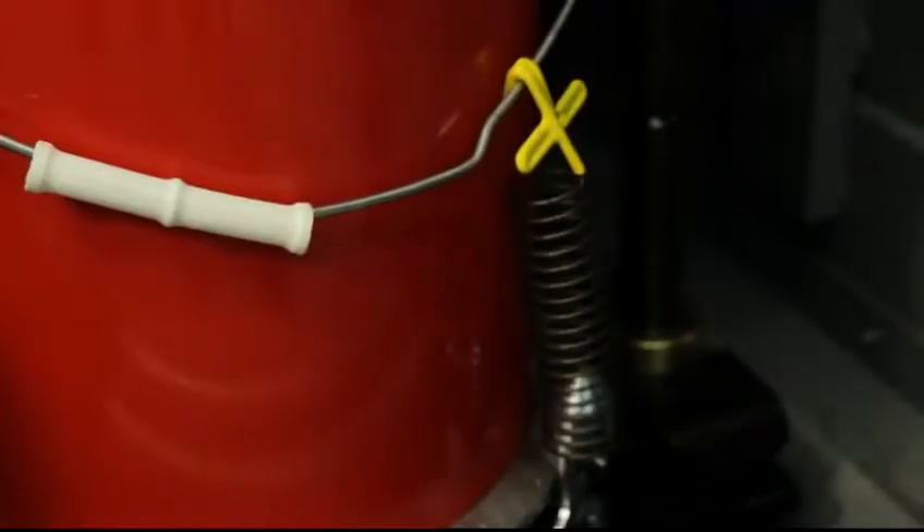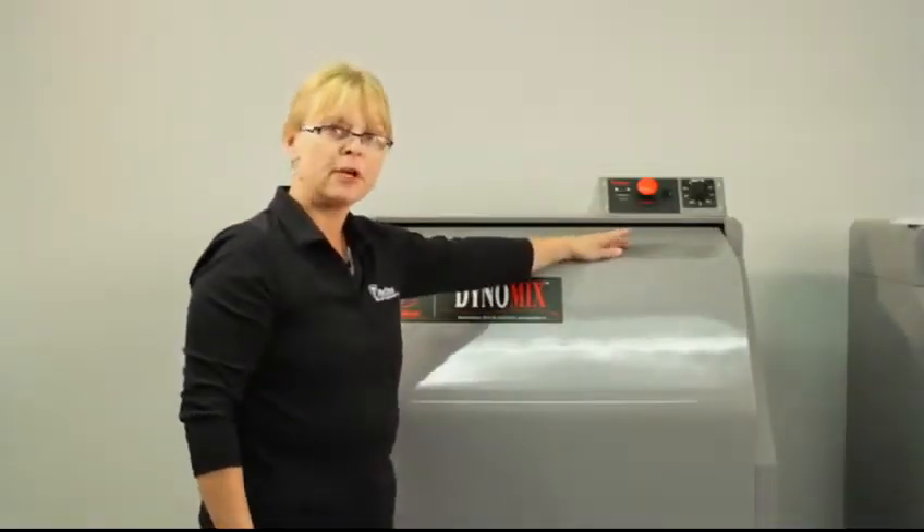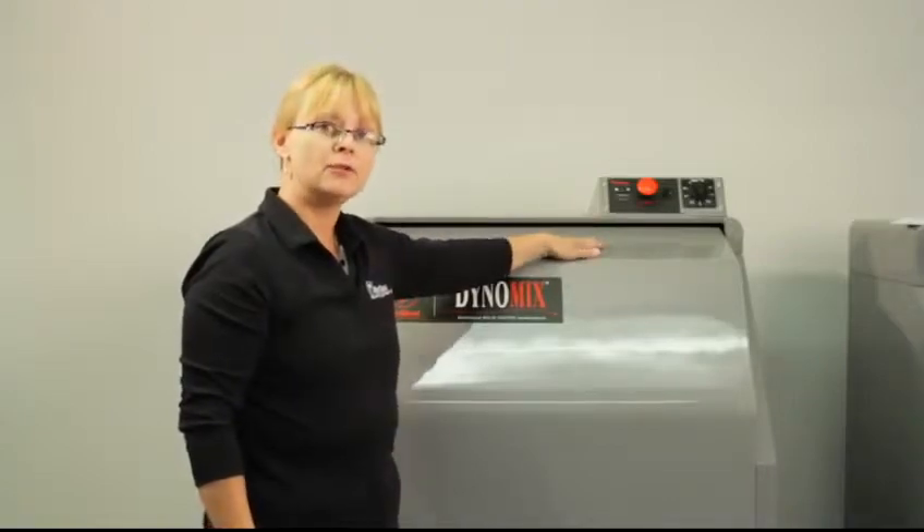Then you close the door, and it has a four-minute manual timer, so you just select the cycle that you want it to go.